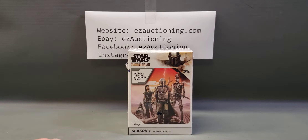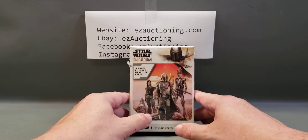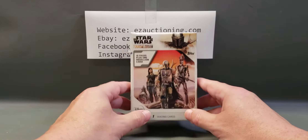Hello everyone, welcome back to another card opening video. We're going to do something different for this video — this is another personal collection opening.